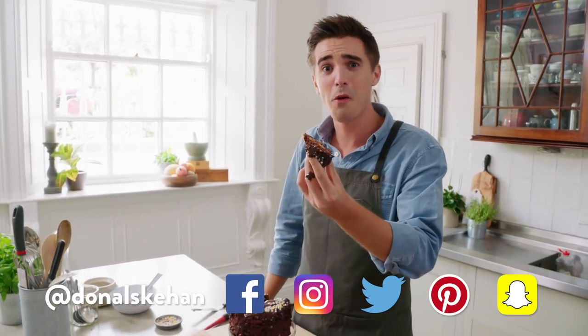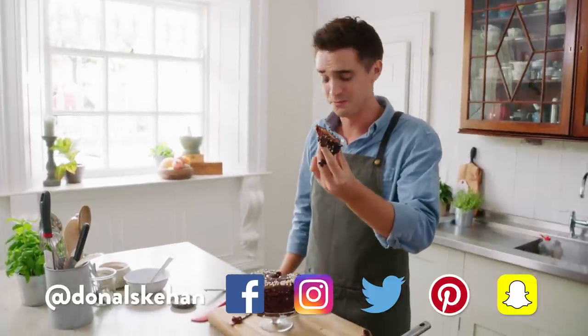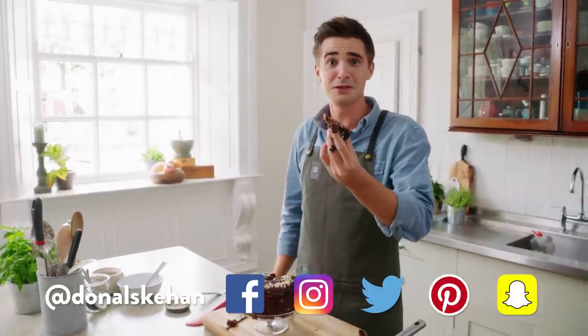Go make it. I'll leave the recipe in the link below. Comment, subscribe, like, share. See you soon.